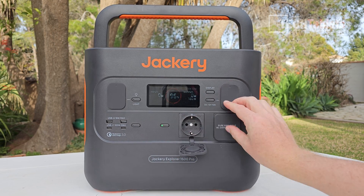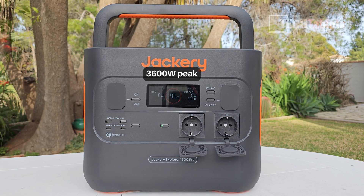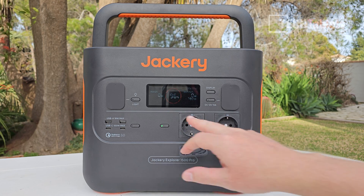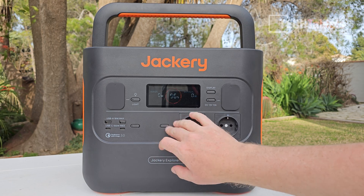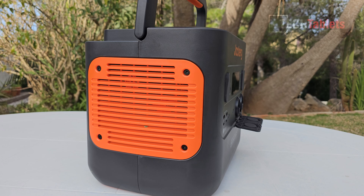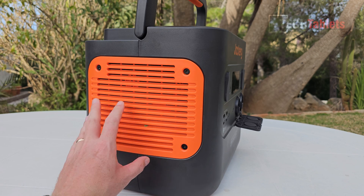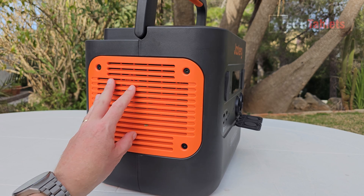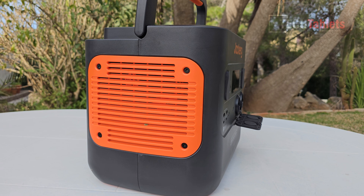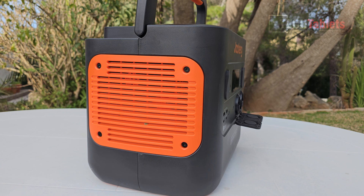On this side — I have the EU version — there are two EU AC plugs with 1800 watts maximum output from both. You can simply turn them on and off with the button, which has a little status LED. The overall build quality is excellent. There's a vent on the left with active cooling fans, and output noise is around 42 to 46 decibels under full load.